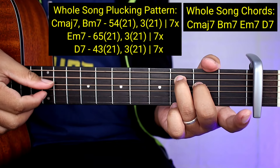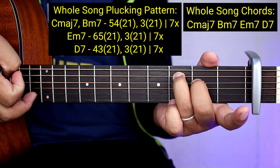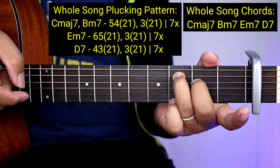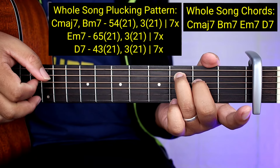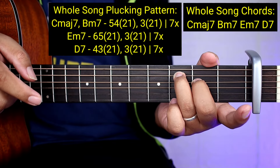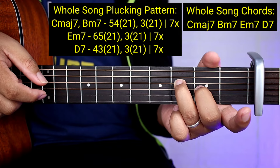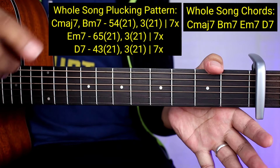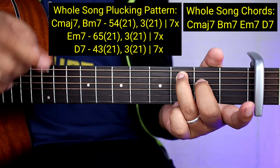So 5, 4, 2, 1. Tapos 3, 2, 1. Tapos 2, 1 ulit. And then 7 times yung gagawin yan: 3, 2, 1 - hanggang 7 times. Tapos itagdag nyo yung 5, 4, 2, 1 - pangwalo yun. So ang bilang: 5, 4, 2, 1 - isa yun. Tapos 3, 2, 1 - dalawa. Tapos ulitin nyo yun hanggang 8. Bali walo lahat sya pag sinaman nyo yung 5, 4, 2, 1.